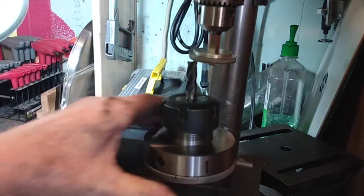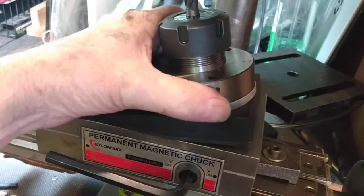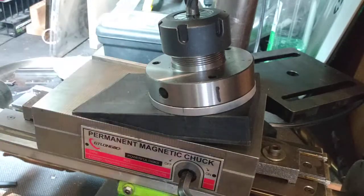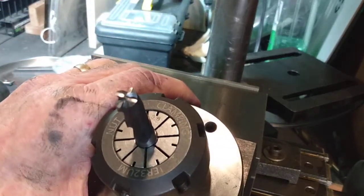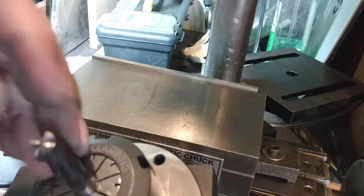You can just place it on the magnetic vise like so. So you can sharpen dull carbide bits — ooh, that's sharp, wow!